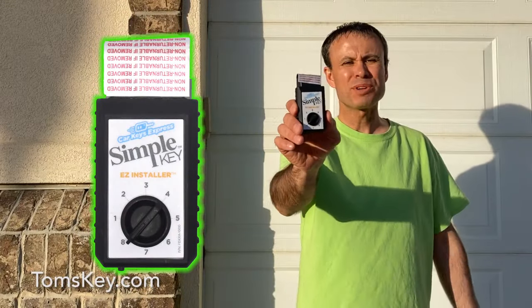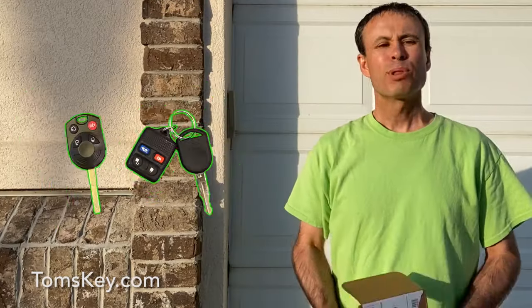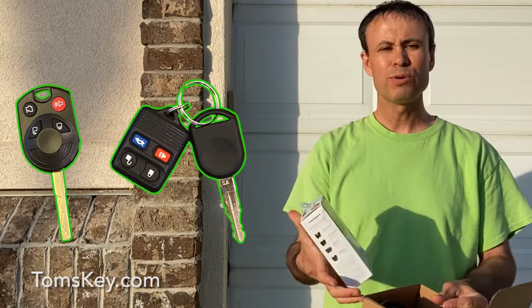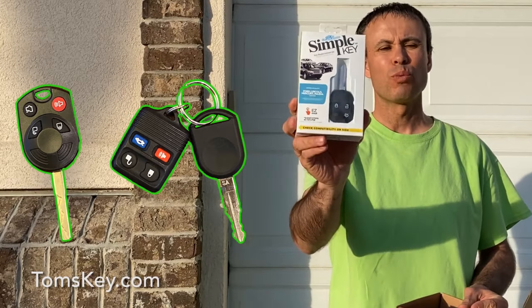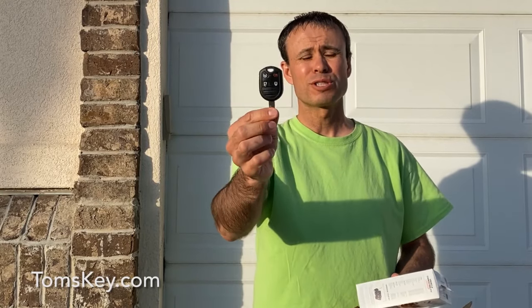Visit tomskey.com to see the many vehicles we can help program new car keys and remotes for. Using the Simple Key Programmer is super easy. Place your order and within a few days your Simple Key Programmer will arrive in the mail with one key. If you need additional keys, you can order those through Tom's Key as well.